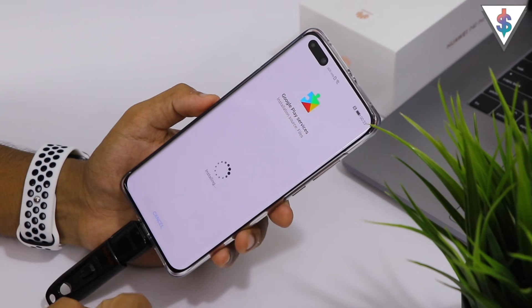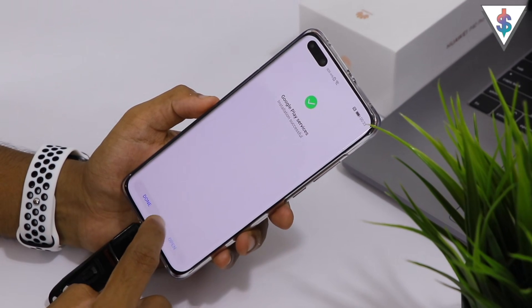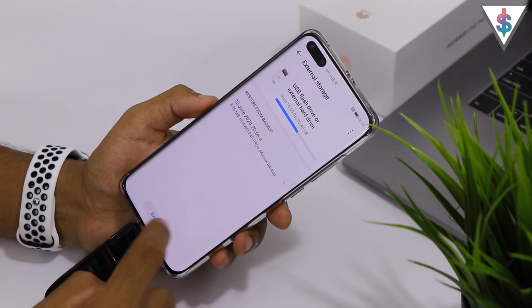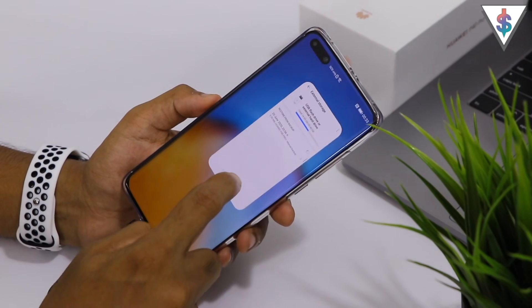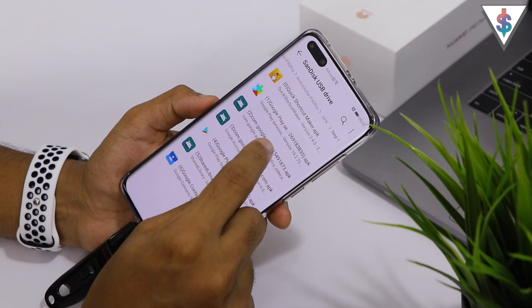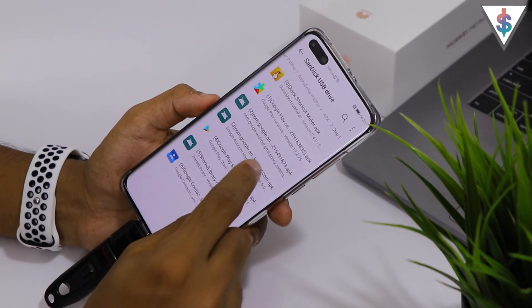Make sure that you are connected to your Wi-Fi network, because that is very important for this application to install the Google packages from the internet. Just make sure that you are connected to the internet while you are doing this process.